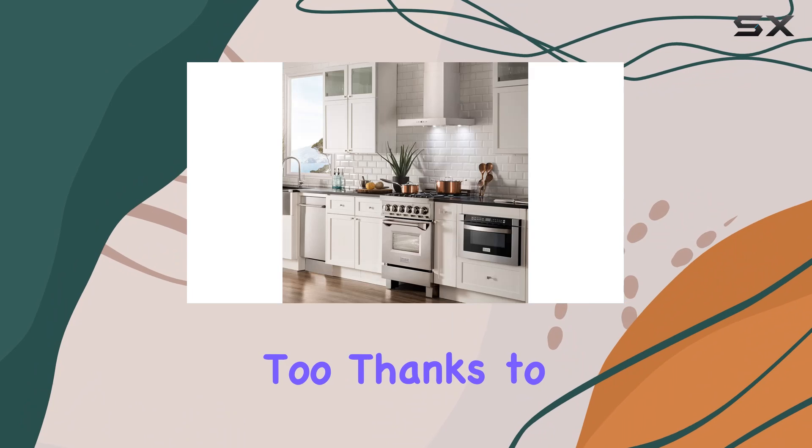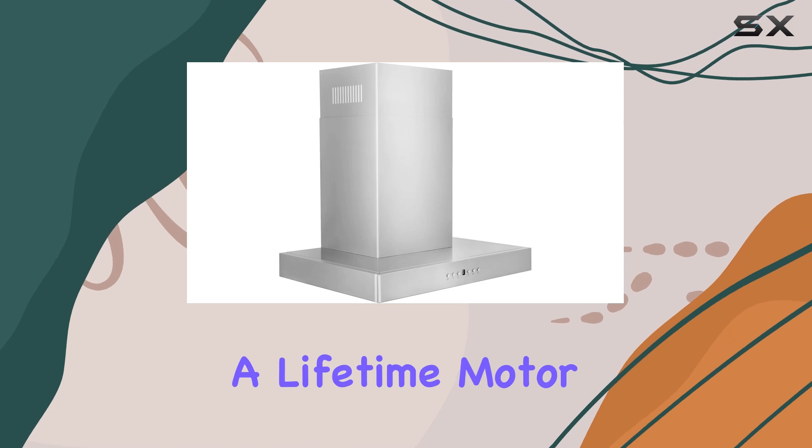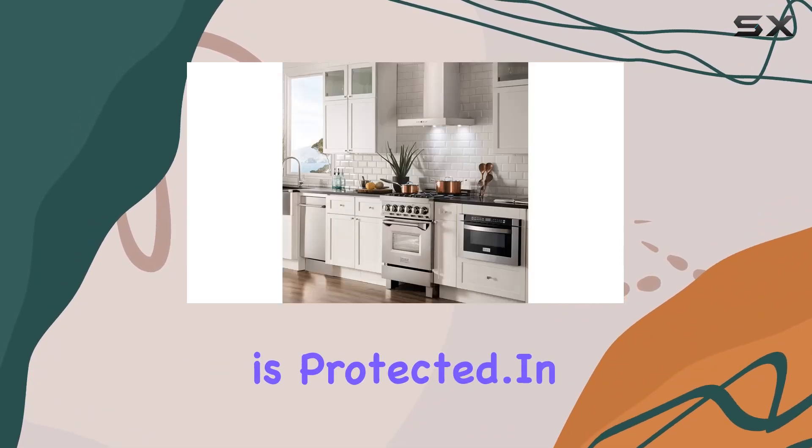Installation is a breeze too, thanks to its compatibility with standard circular ductwork. Plus, with a 3-year parts warranty and a lifetime motor warranty, you can have peace of mind knowing that your investment is protected.